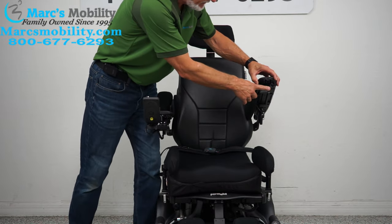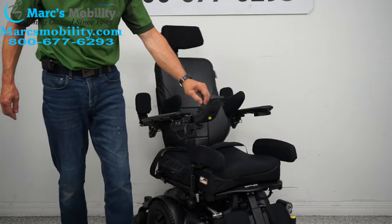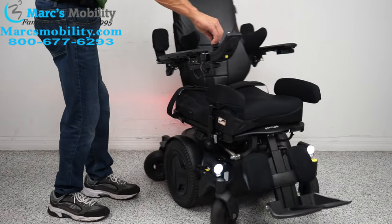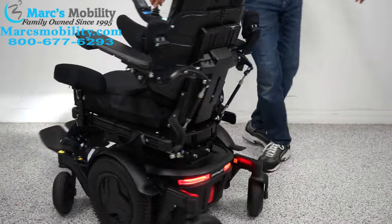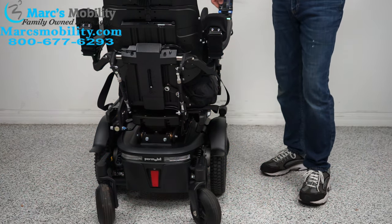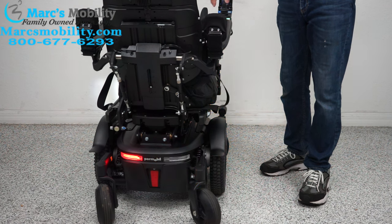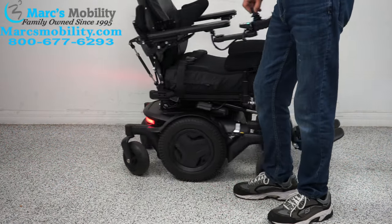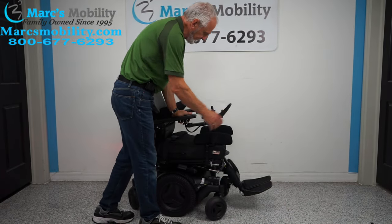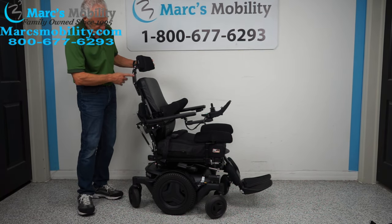Under the arm you have a USB port for your phone so you can charge it right there. This chair also has headlights and taillights — these are real headlights and real taillights. You also have hazards, left flashers, and right flashers. This chair is fully equipped with the full light package.